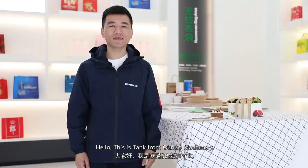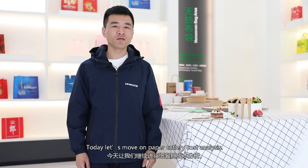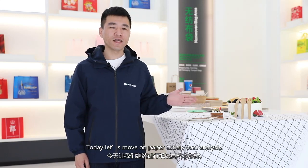Hello, this is Tank from Onur Machinery. Today, let's move on to paper cutlery cost analysis.